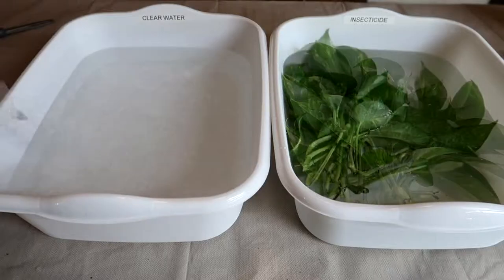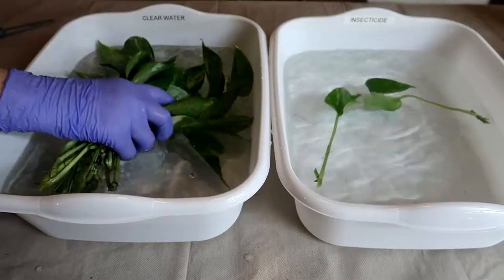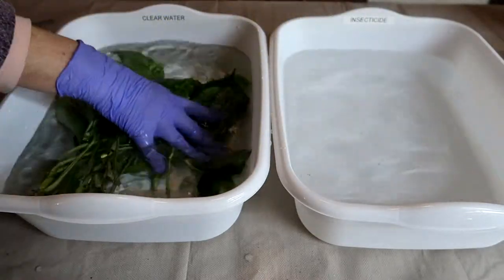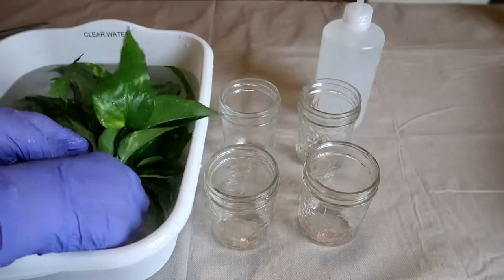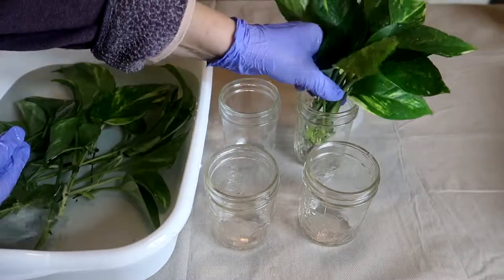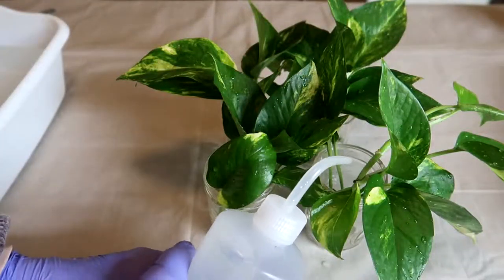Now I'm going to take the leaves out of the insecticide and give them a rinse in clear water. Now I'll group the cuttings together and put them in the jars to root. Now we'll fill the jars with plain water.